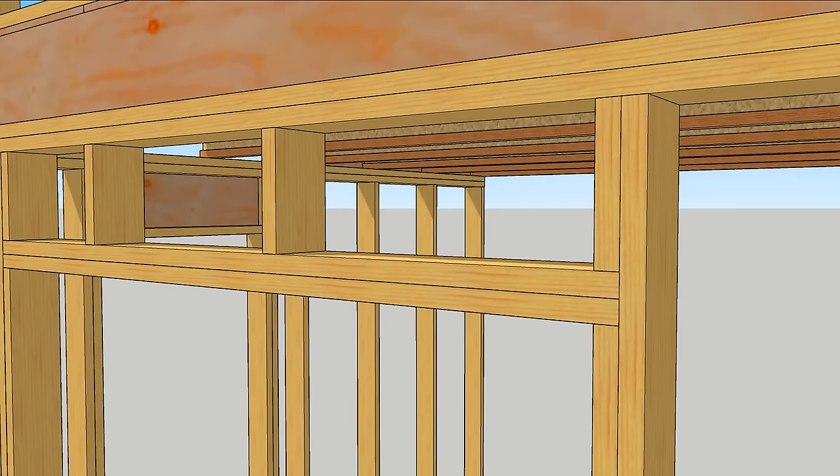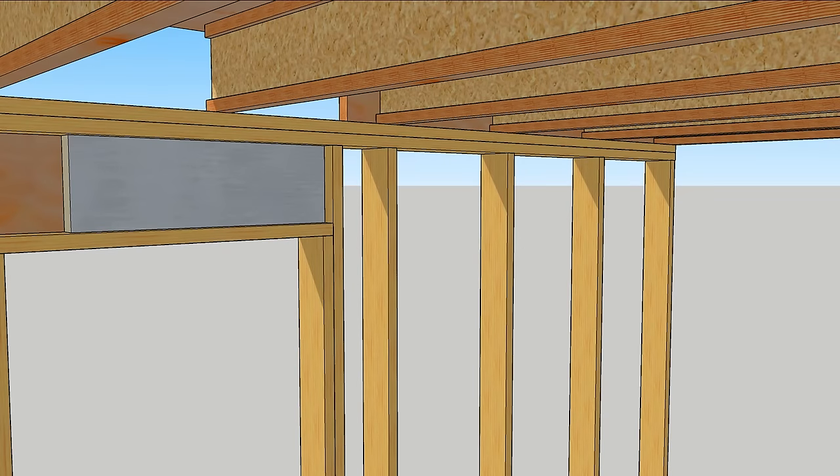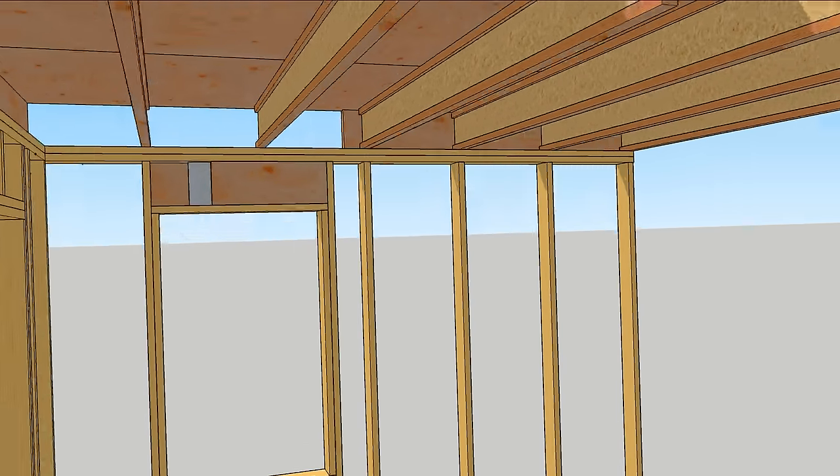For large openings that do need structural headers, you can make an insulation sandwich with two LVLs and a two-inch slab of foam or rock wool. This fits perfectly into a 2x6 wall.